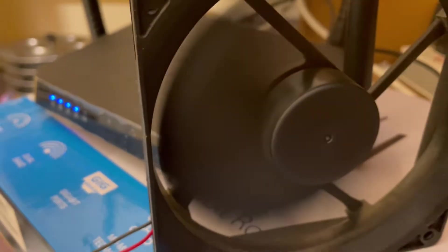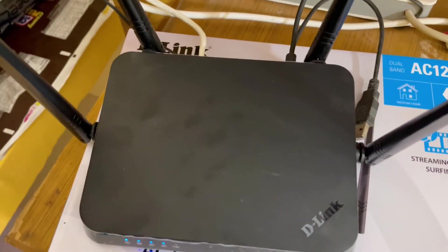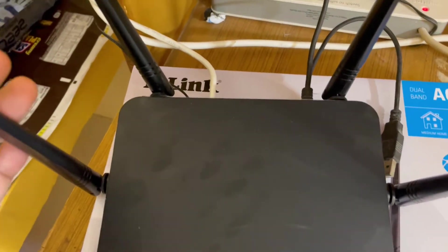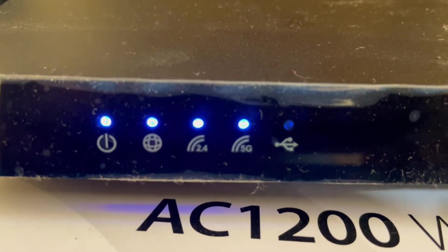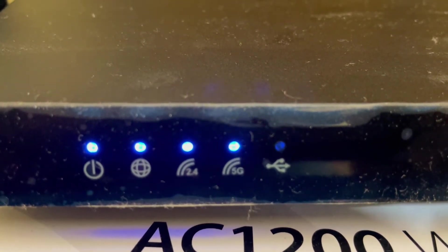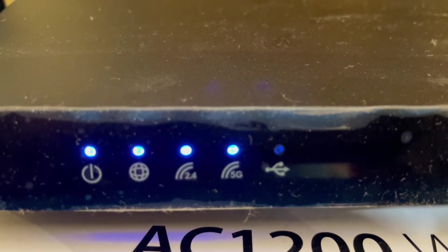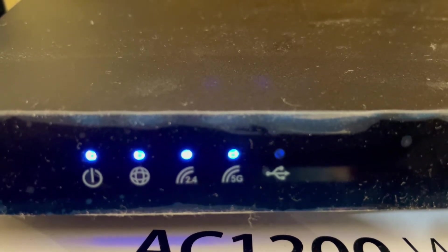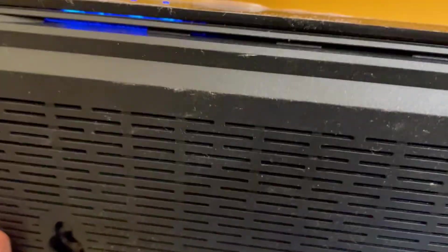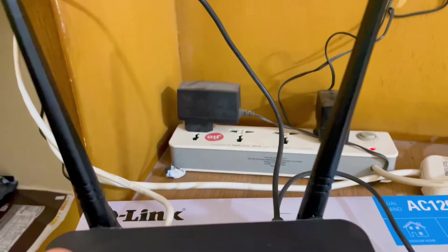It comes with four antennas which are 5 dBi antennas. From the front you can see indicator lights for power, internet, 2.4 GHz and 5 GHz separately, and a USB indicator. The build quality is really nice, as usual with D-Link routers. At the back side there is some ventilation which keeps the router cool.